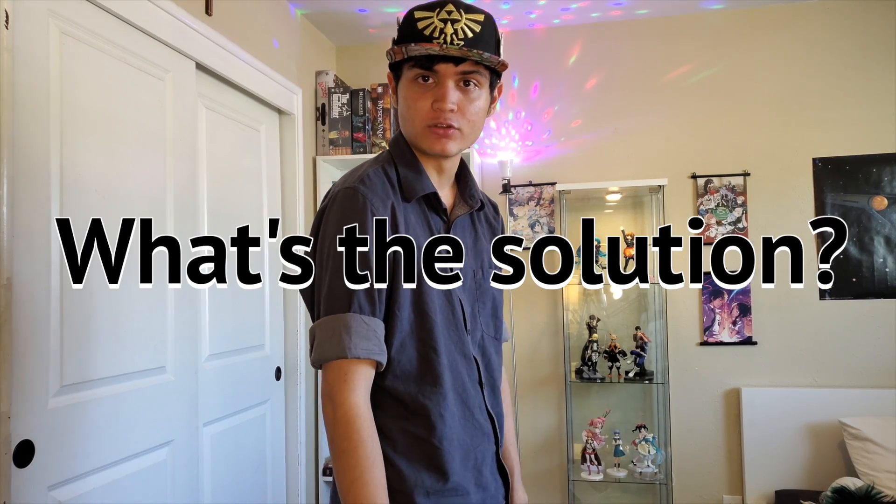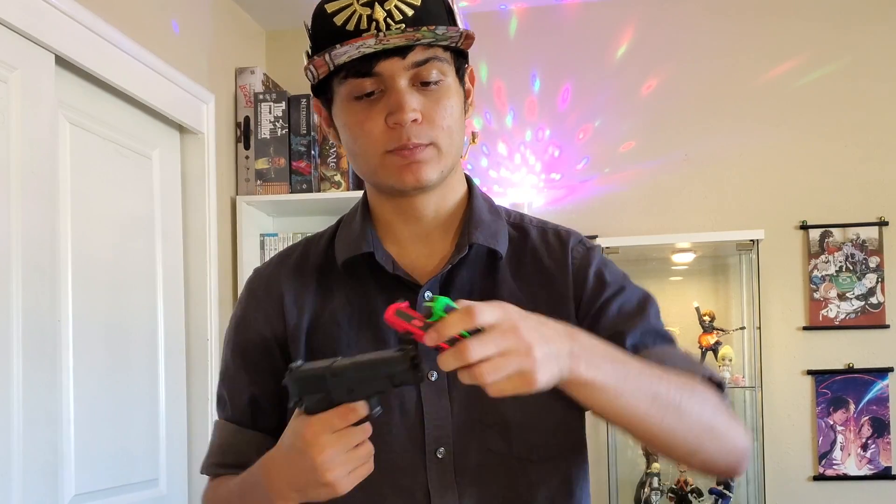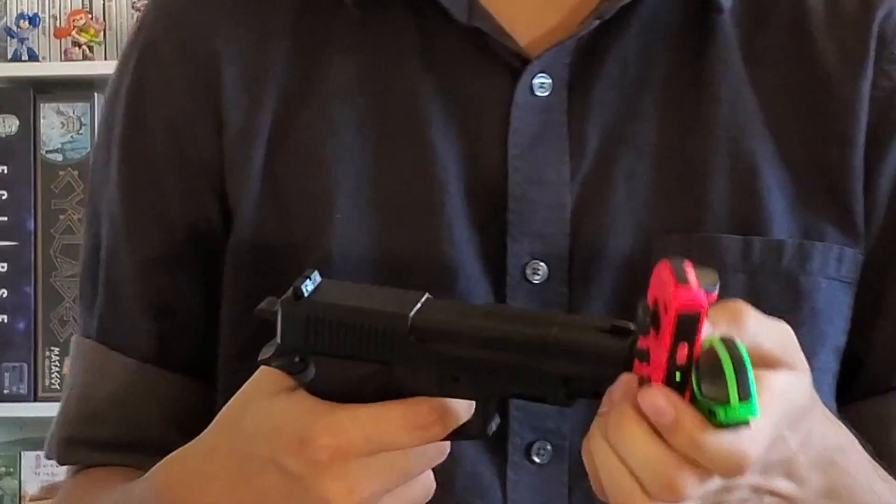So you're probably wondering what's the solution — I've been stalling long enough. Let me get the solution real quick. What you want to do is get your gun, then get your Joy-Cons, hold it upward like this — you don't want to put your hand in the way or you'll shoot yourself. Aim it at the Joy-Con that keeps drifting, and after this, drift won't happen anymore.